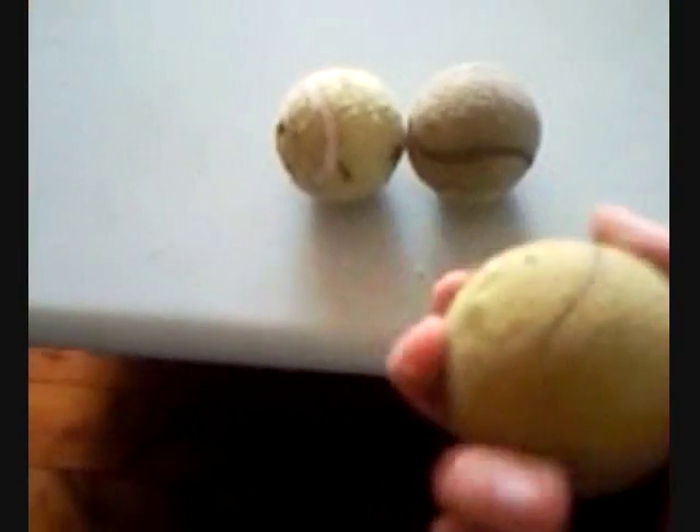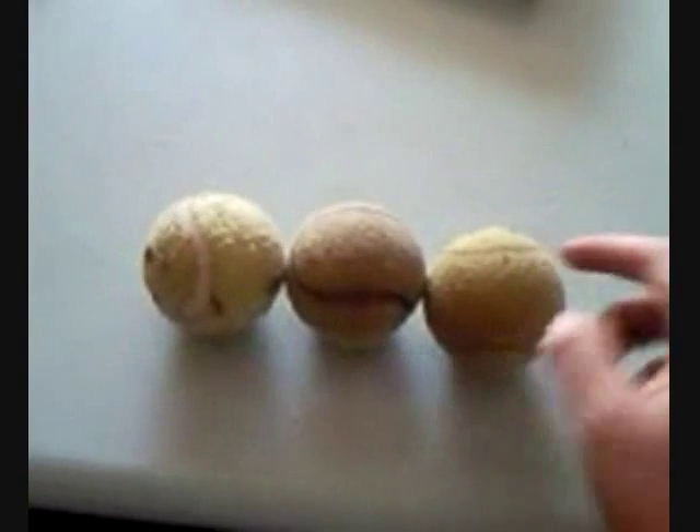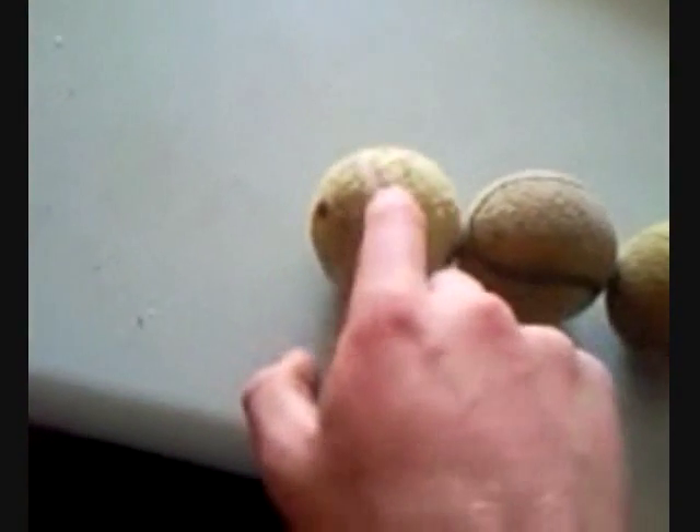Hello guys, to show you how this is actually working, I have a very small demonstration. These are normal balls, there's nothing wrong with them, and I've got them all touching. Now when I tap even lightly this first ball, the last ball moves. I'll do it again.